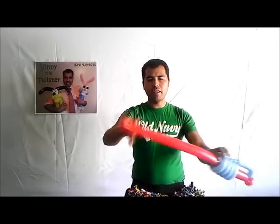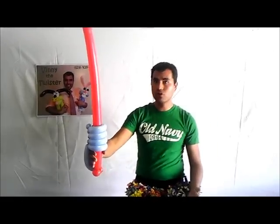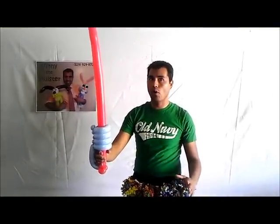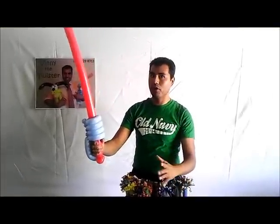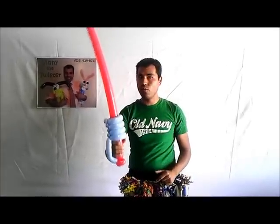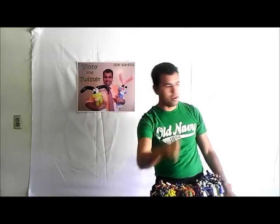Make it straight, look nice, and there we go — now we have a galactic sword from space! Kids will love that. It's better than a regular sword and gives you a more impressive look. It's quick and easy, only two balloons, and it takes about three minutes. Thank you for watching!